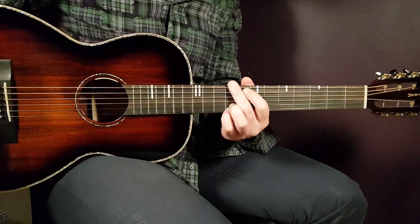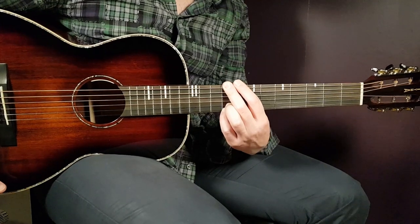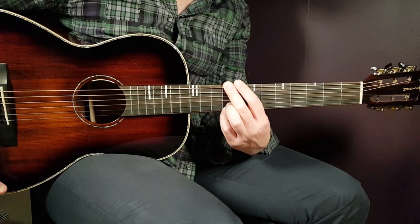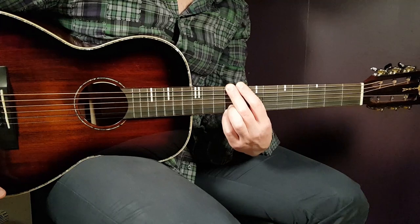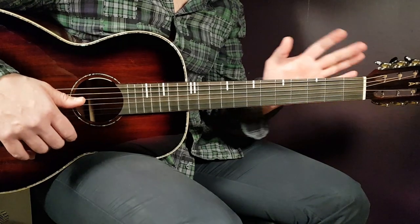Welcome to Gordon Guitar. We have Lana Del Rey here with a new song called Watercolor Eyes. This song is very Lana Del Rey-ish — it's got her DNA all over it. It's also very easy to play, and we don't need any capo.